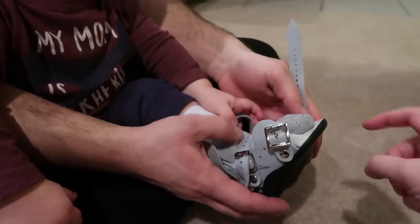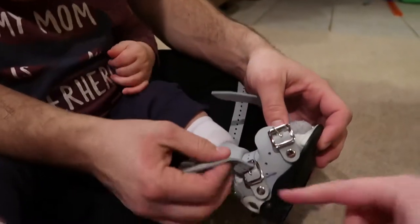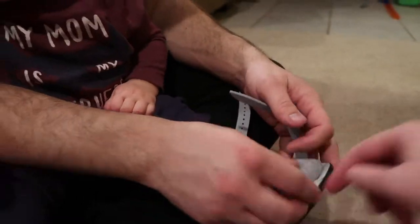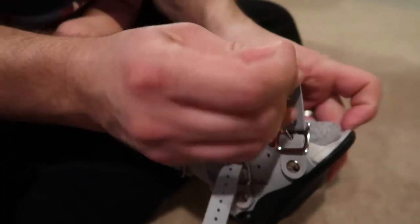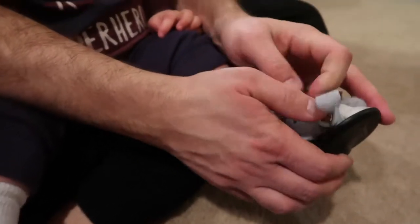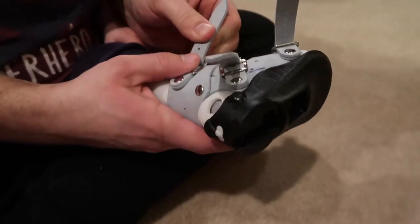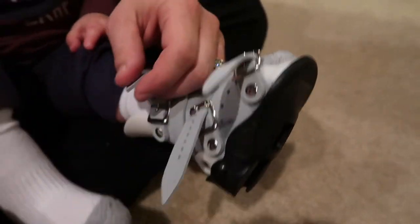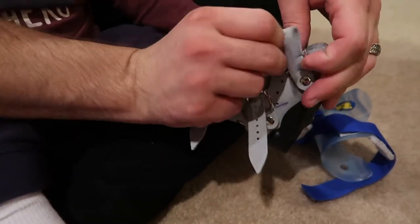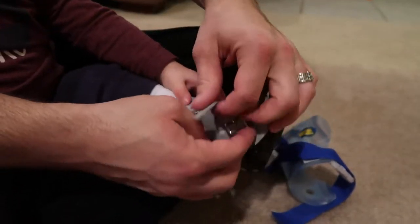You always start with the middle one because you want to keep that heel all the way back into the boot. You don't have to buckle at first — just get the tightness right. Our doctor who fit us for these put markings on ours so we have an idea of where they were, though they're not always the same because his foot changes. Then you can buckle them after you've got all three set.